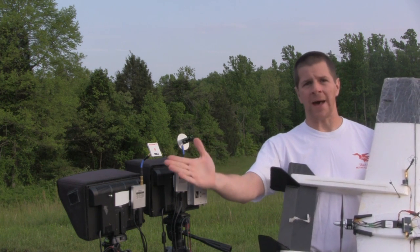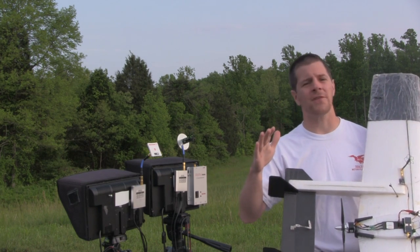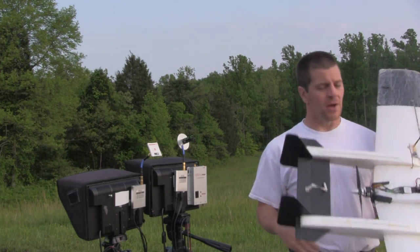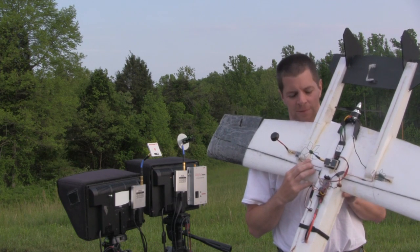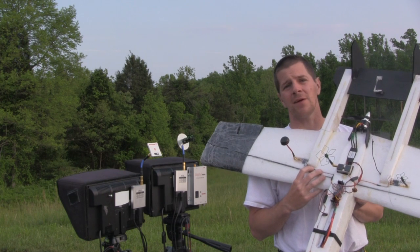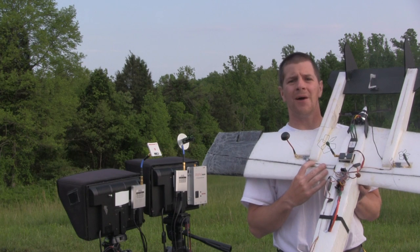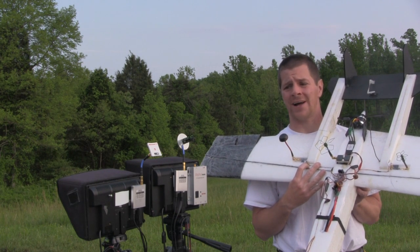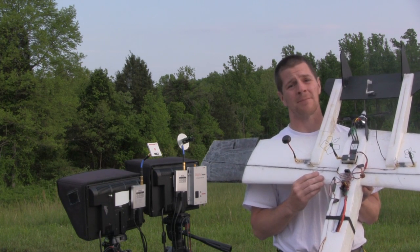The gain on the patch is about 8 dB, gain on the helical is 7.5, so just about the same, so we should see a fairly wide beam width and a pretty impressive range. On the airplane, I have two video transmitters, both 25 milliwatt TBS Greenhorns. 25 milliwatts because I don't want to be flying into the next county to test this out. I want this to happen at relatively close range, but I think you're going to find the range of just 25 milliwatts on these antennas is actually pretty impressive.